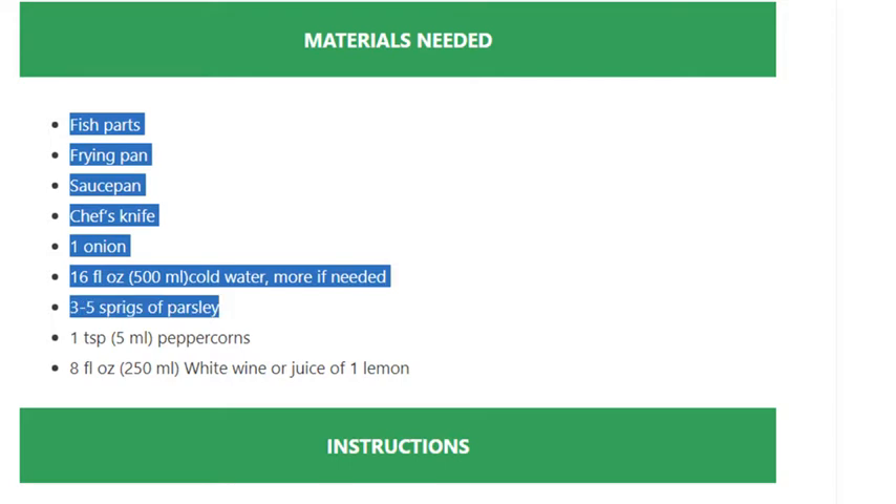One teaspoon (5 ml) peppercorns, and eight fluid ounces (250 ml) white wine or the juice of one lemon.